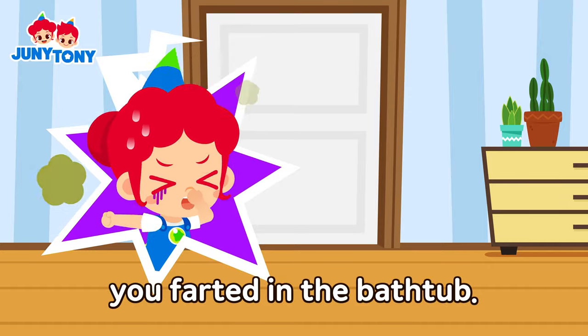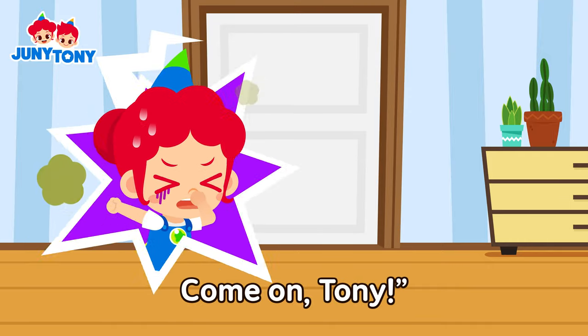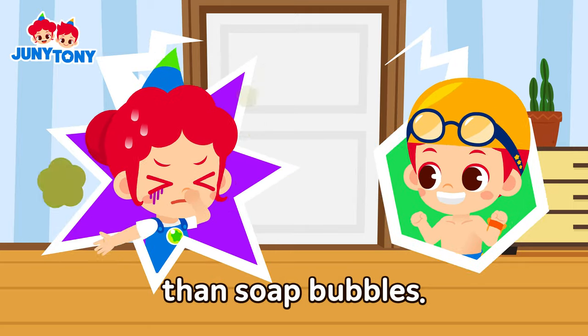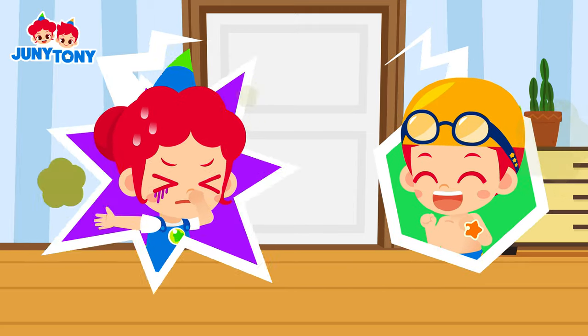I can't believe you farted in the bathtub! Come on, Tony! I think I'm better at making air bubbles than soap bubbles! Boop! Plop! Ha!